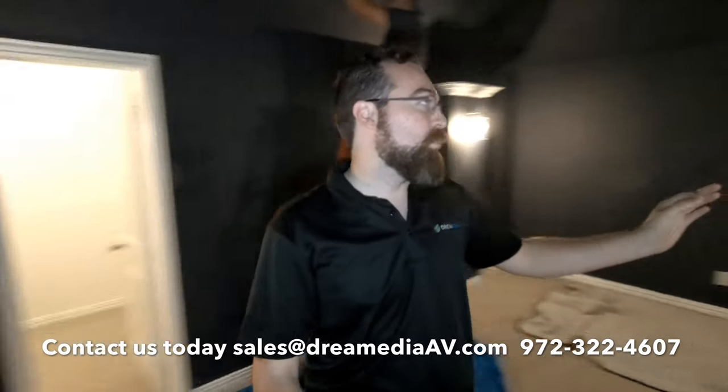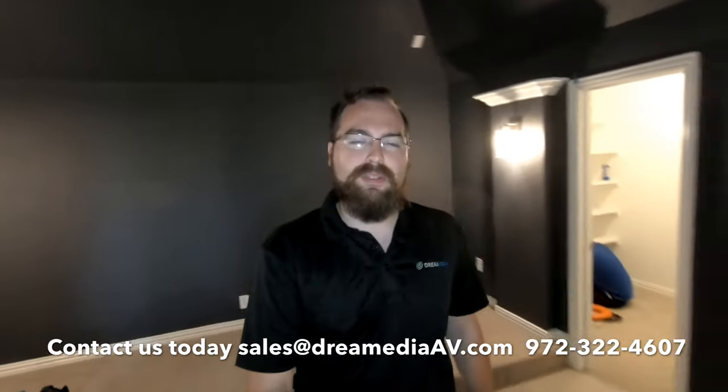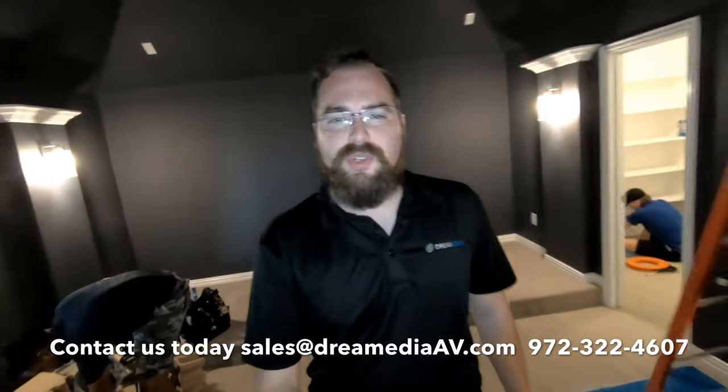What's up YouTube? Sam from Dream Media. I got Grayson in the background there — I don't know if you can see him. I got Jerry and Carlos here. We're doing another 7.1 install in McKinney. Now this room, as you can see, is dark. It's perfect for a theater. Let me show you a little bit more about it and talk about what we'll be doing today and show you how well this room is set up for what we're trying to do.